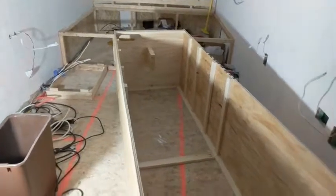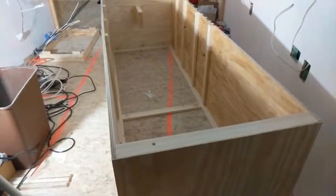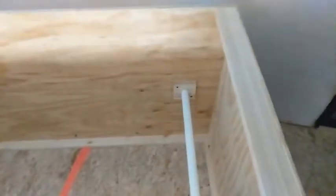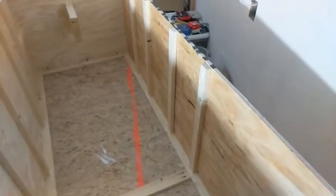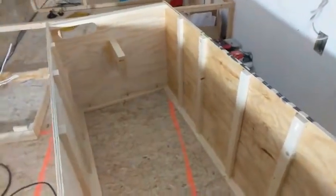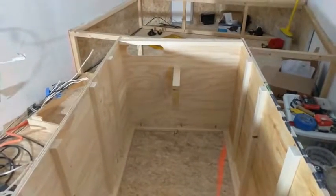Moving along — I have a cabinet built here. This is actually the closet, and it's also going to hold the electrical. You can see I've got a closet rod mounted in here, and a bunch of cleats to put the shelving on all the way through. At the bottom there's a little divider that will hold part of the electrical system.